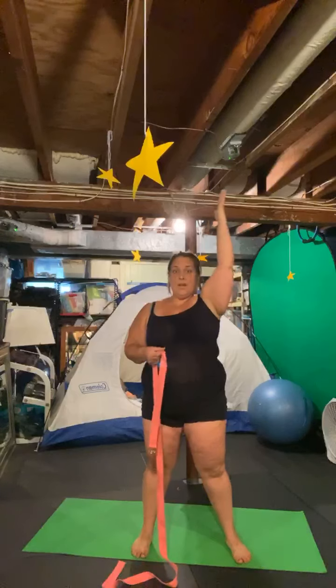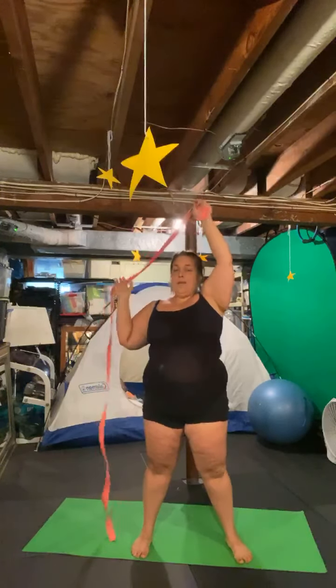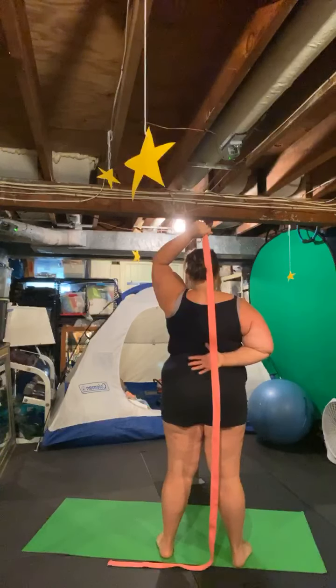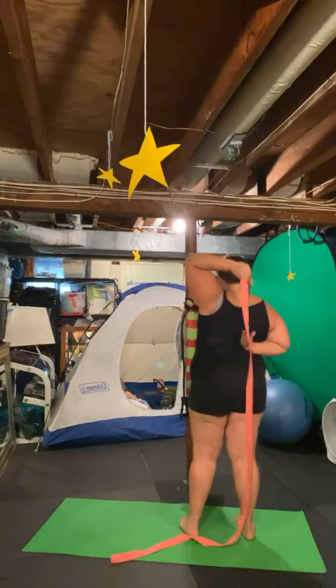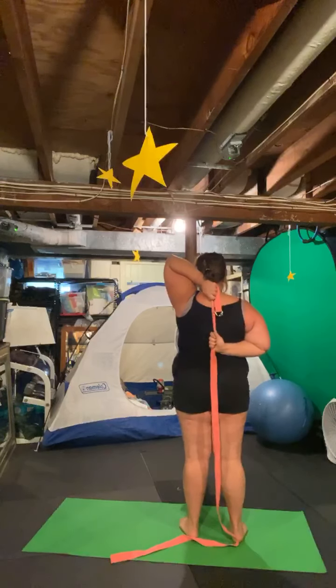It needs a little bit of tension on it. Bring one hand overhead, palm faces out. With the other hand — similar to the stretch we did yesterday — palm faces out, knuckles facing towards your body. Hold the strap with the top hand, and then walk your hands together to wherever you feel any tension.